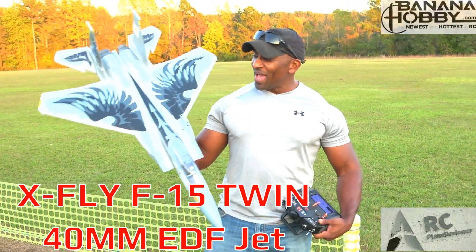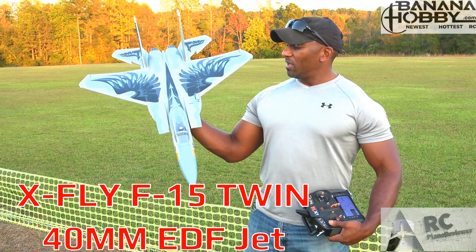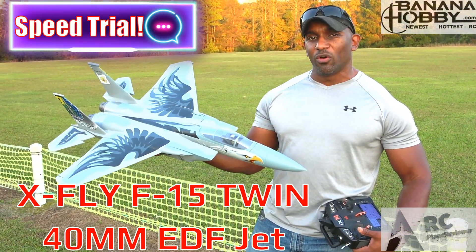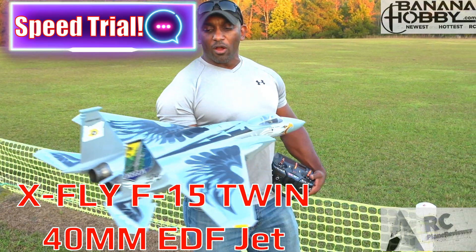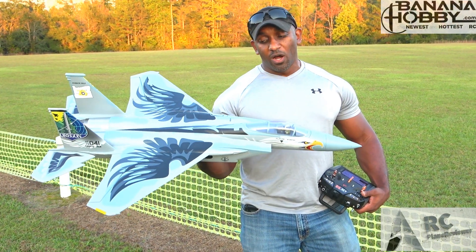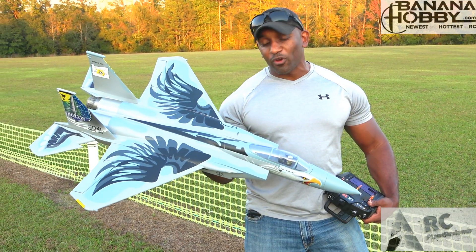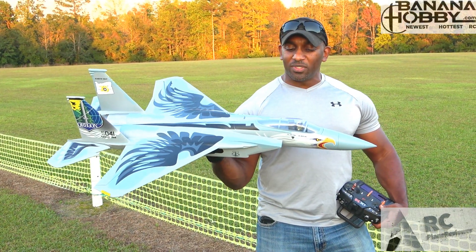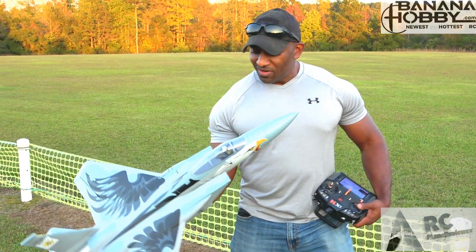Guys, we are back out here with the X-Fly twin 40 millimeter EDF F-15 and it's speed trial time. We're going to take this bad boy up and see exactly how fast this thing is going, because everybody wants to know. These things are pretty fast, but with the twin 40s in there they are extremely zippy. It's been a really nice, super stable flying airplane — honestly my second favorite X-Fly 40 millimeter, after the SU-57. Let's get this up in the air and do a speed trial to give you guys some more information.